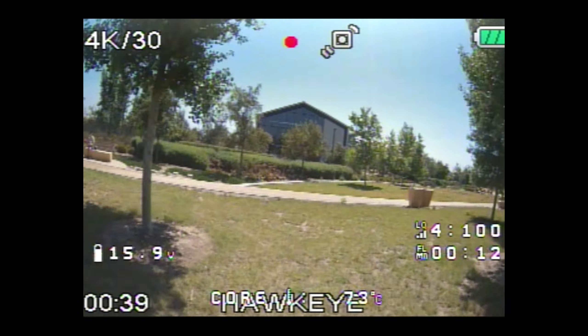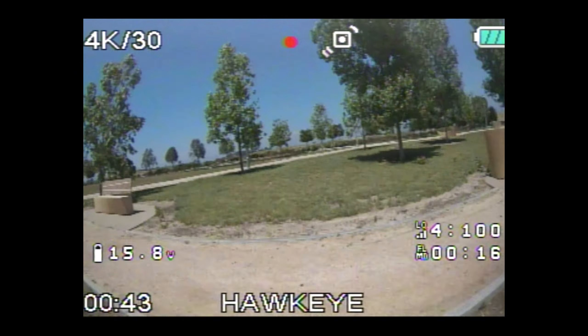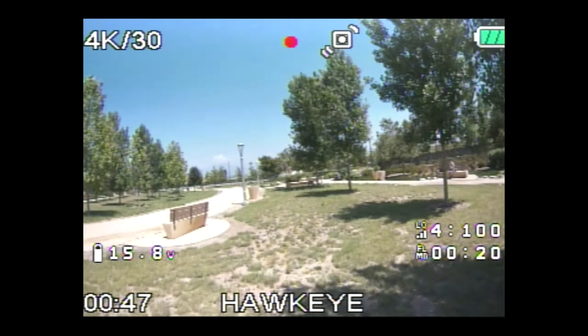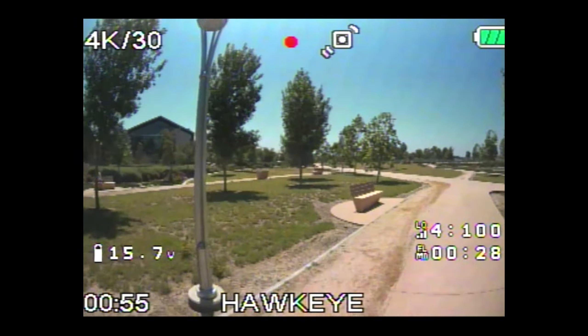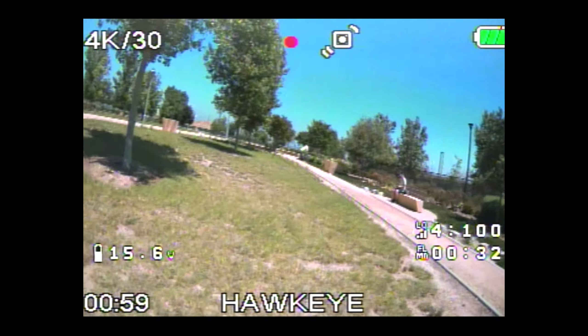Interestingly, I think they've compressed the field of view — the aspect ratio is 4:3 in my goggles and it's 16:9 coming from the camera, so everything looks squished or taller. But the latency is not as bad as I was expecting it to be.